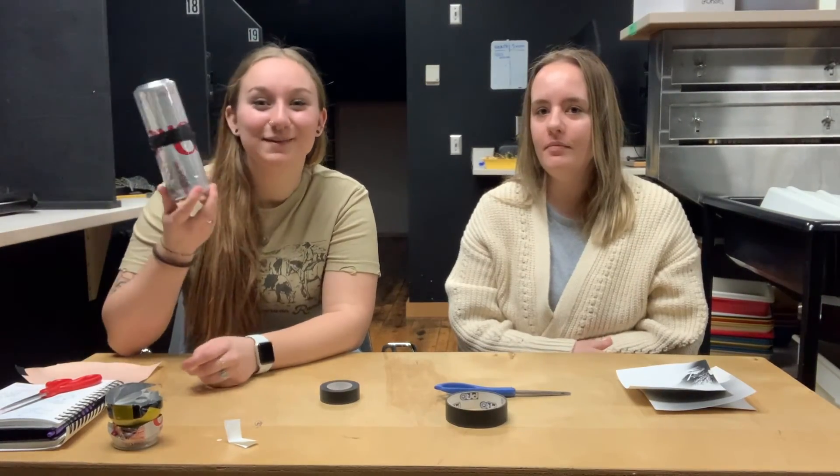And that is how you create a pinhole camera using a pop can. Feel free to re-watch this video and follow our instructions. We would also like to see your developed photo, so feel free to drop it in the comments. We hope you enjoyed — thanks guys, see ya!